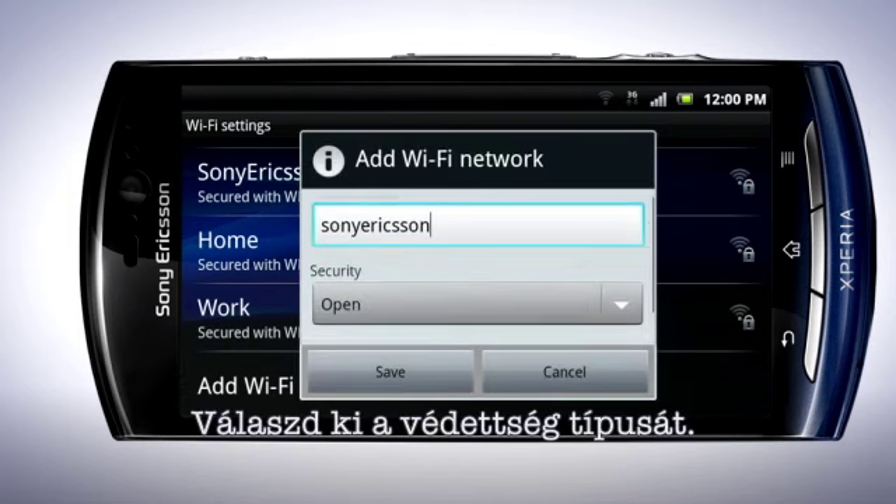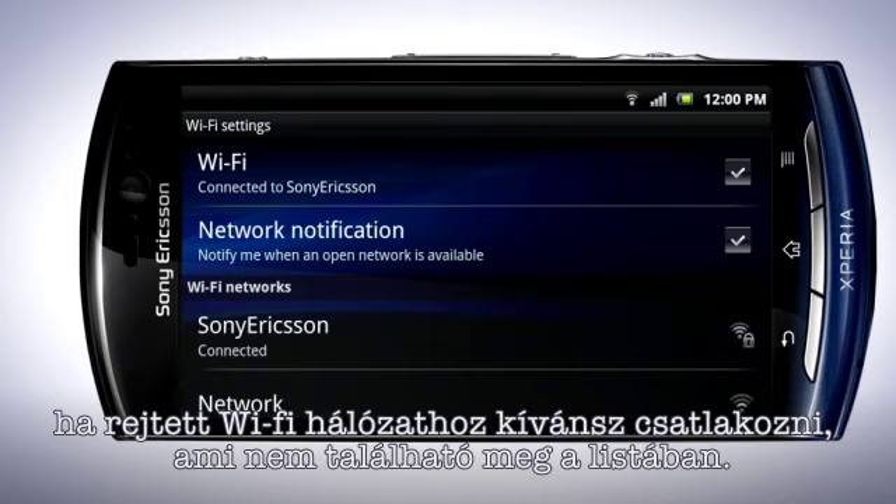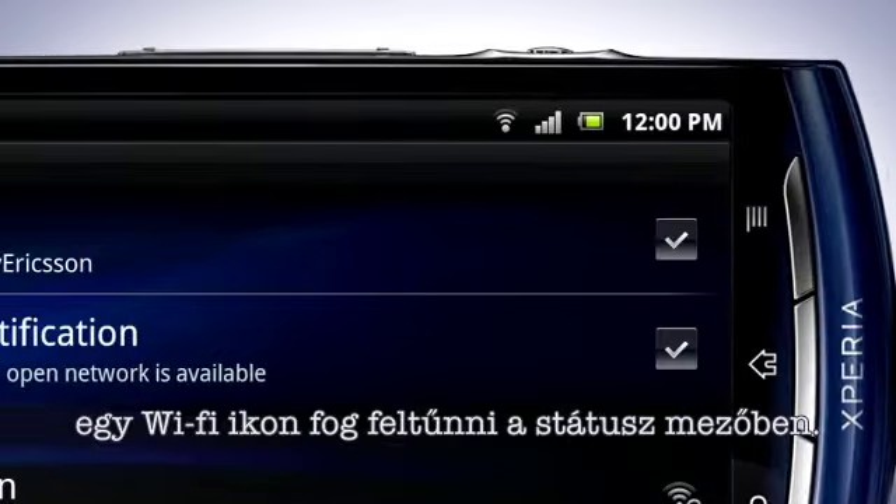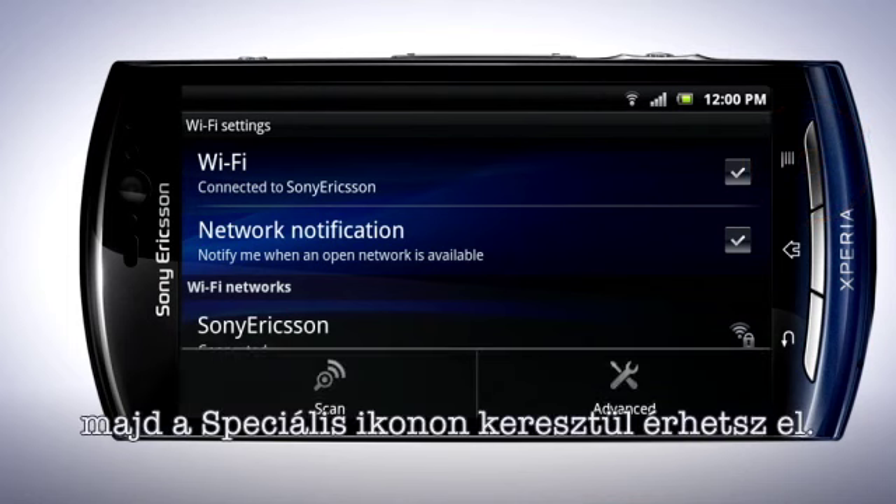Fill in the network SSID, select Security Type, enter the password here, and tap Save. This is useful if you want to connect to hidden Wi-Fi networks that may not appear in the list. Once you have successfully connected, you'll see a Wi-Fi icon in the status bar.